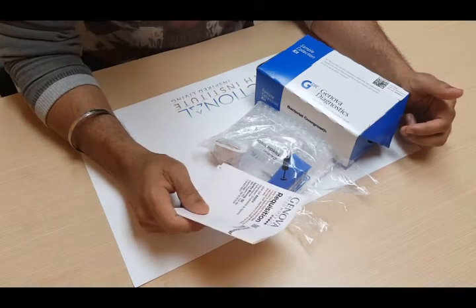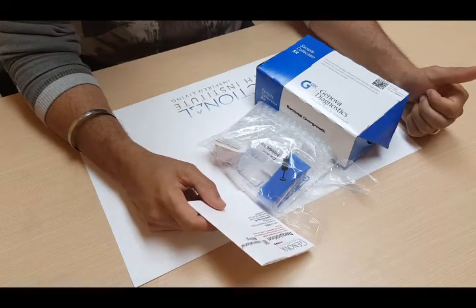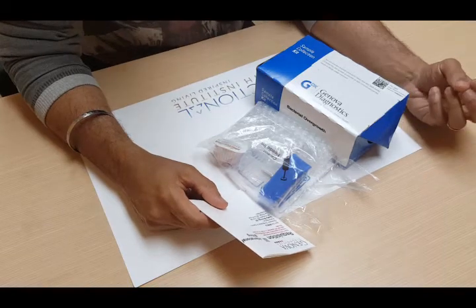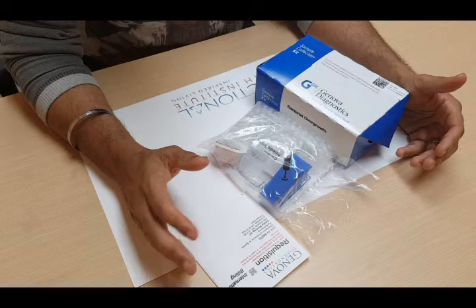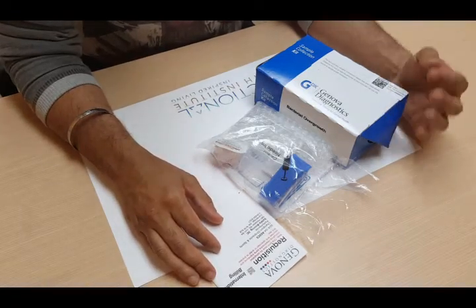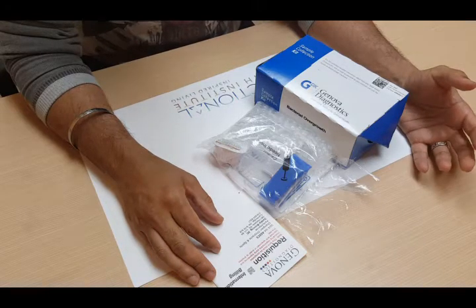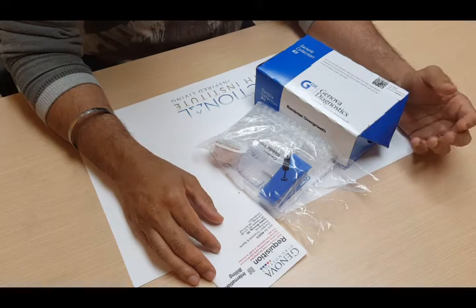Before I get into how to actually do the test collection, I want to go over some things that you have to consider before you do the test. Basically, if you have an acute infection or viral illness or anything like that, you shouldn't do this collection until you're feeling better. You want to wait at least four weeks from the time of doing a colonoscopy or barium enema to do this test.